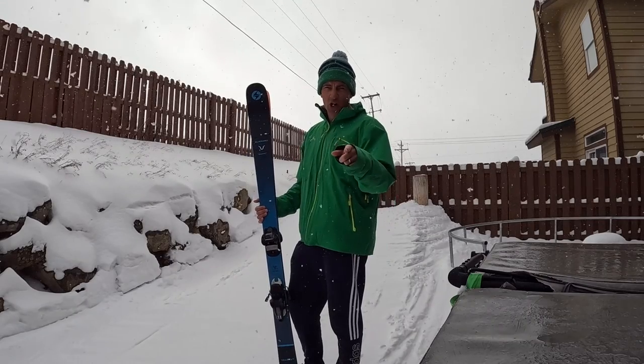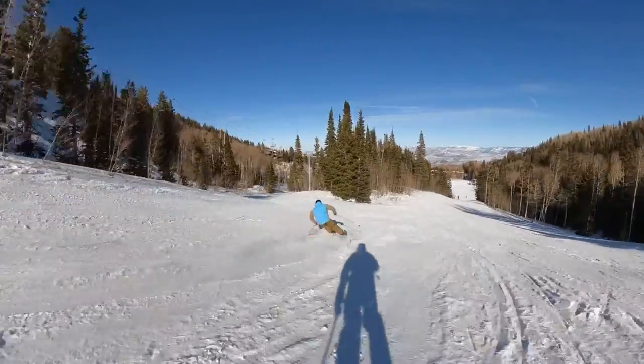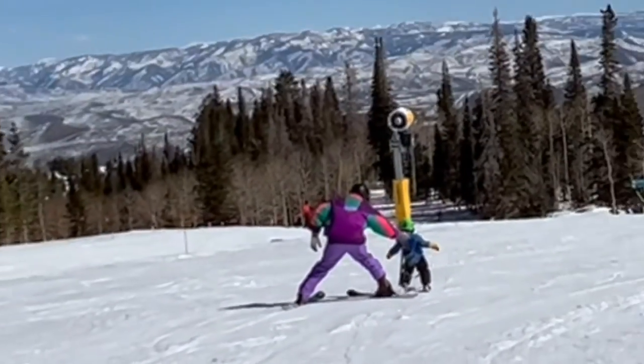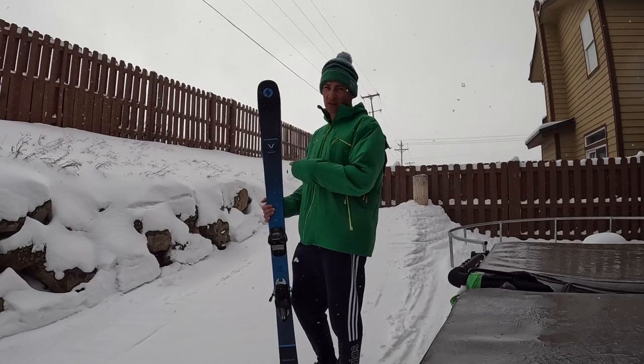If you like tight arcs and dyno chalky bumps, this is the ski for you. If you've got to chase your kid down because he won't stop on his own, this is a great ski for that. If you want to inspire these kinds of carves, this is the ski for you.